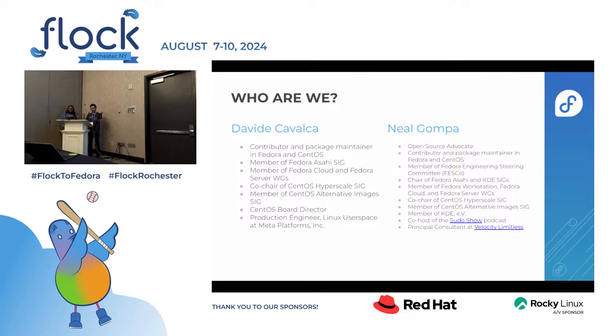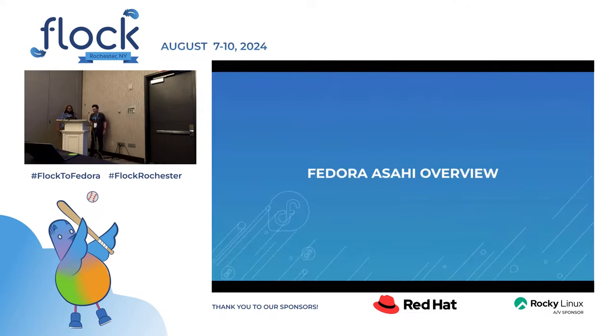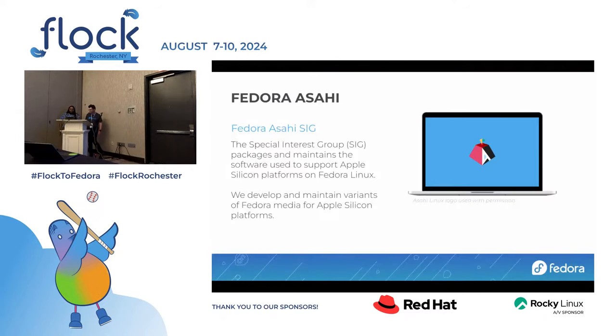I work at Meta, I am now wearing my Meta hoodie, so this is a Fedora talk as you can tell by the slide template. Let's talk about Asahi and what's been going on and what Asahi is.